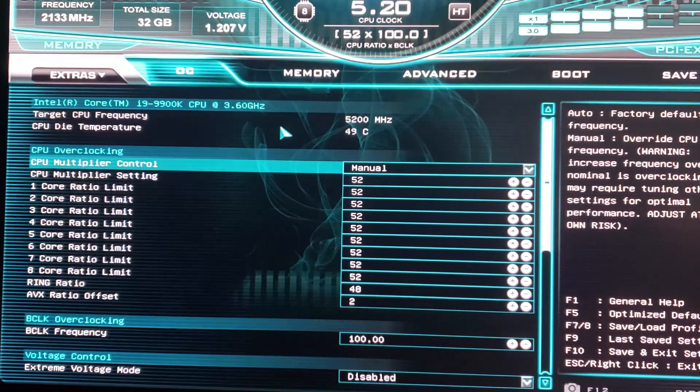Alright, so this is the overclock I just achieved, which is going to be shown step by step in the following video. I just want to go through briefly how I did it, so if you don't want to follow it step by step and you already know what you're doing, you can do it that way.